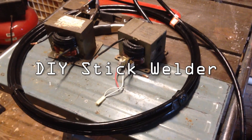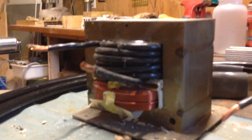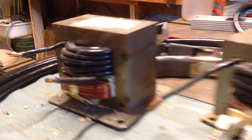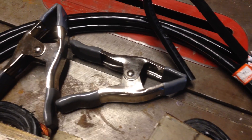Today we're going to be making a stick welder out of two old microwave transformers. I've taken out the secondary and rewound it with a heavier gauge wire, so it's a step-down transformer that way I can get upwards of 100 amps. Over here I have some really thick one-gauge wire for going between the transformers, and these clamps are going to hold the stick and also serve as the ground on the workpiece.